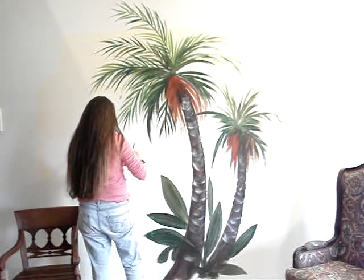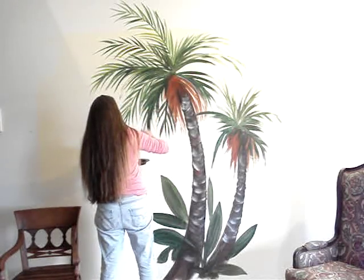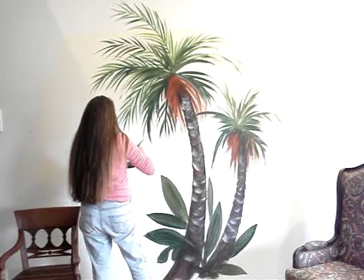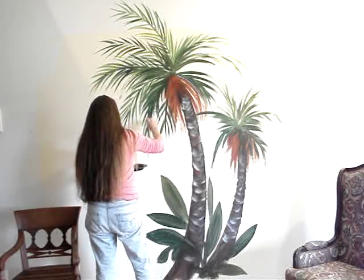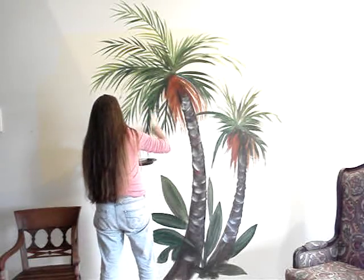When you get the dark greens in here, just putting a nice light one on top of it really helps to pop it. You'll see what I mean as they dry.